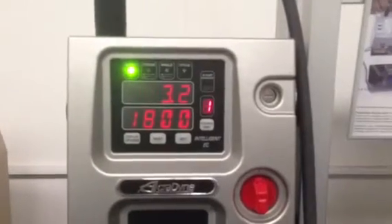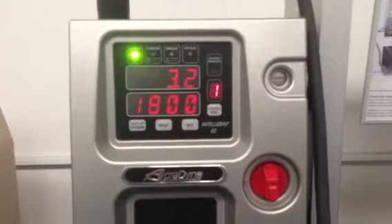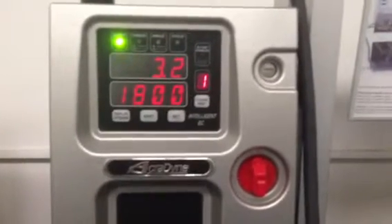If you look at the actual controller, it will give you what the reading was at that time: 3.2 newton metres, which is above our torque threshold, and 1800 degrees, which is five revolutions.